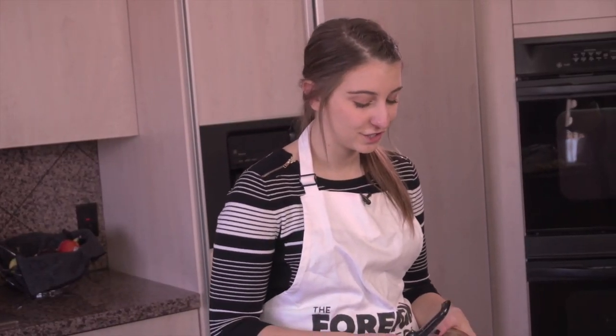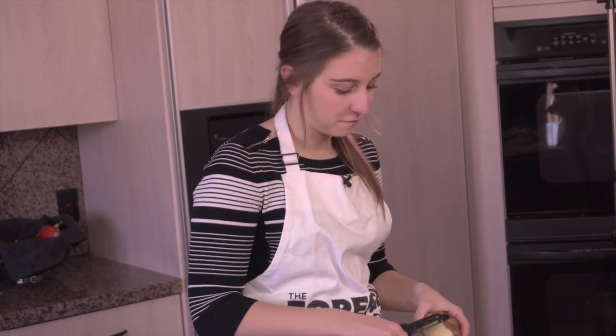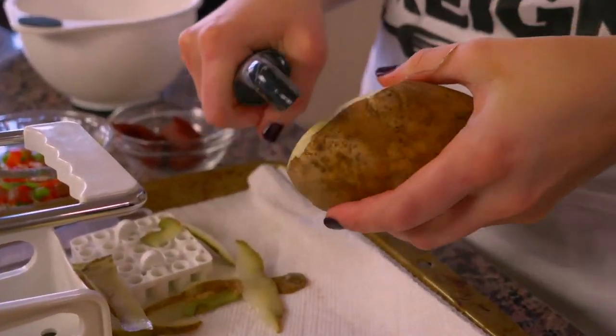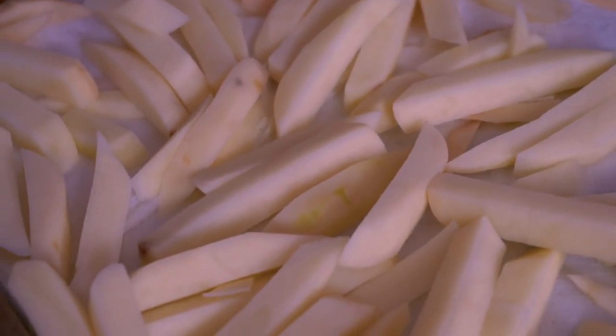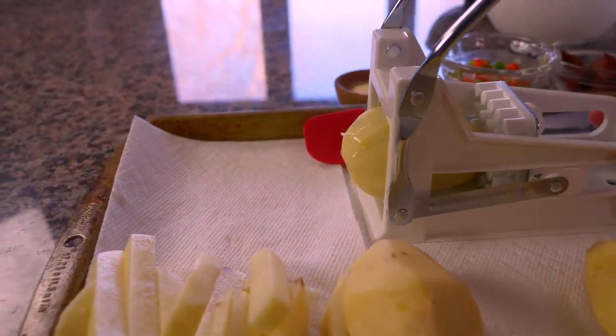I'm gonna start with five potatoes and the first thing you're gonna do is peel the potatoes. I've already peeled four of them but we're gonna peel this last one, and then I have a fry cutter. If you don't have a fry cutter you can just use a knife and cut them into about three or four inches long and about one half inch thick — that's the exact size this is gonna make them. So I put them in my fry cutter and I just push this lever down.